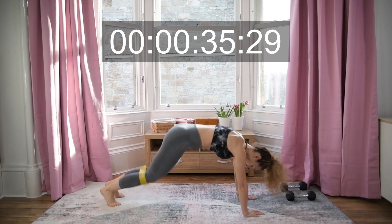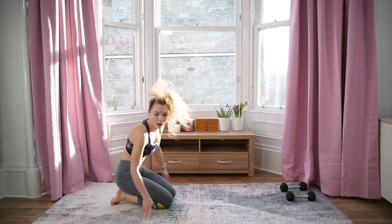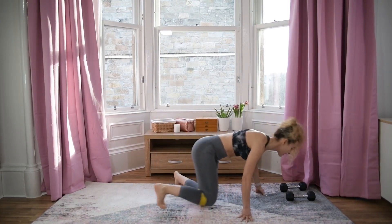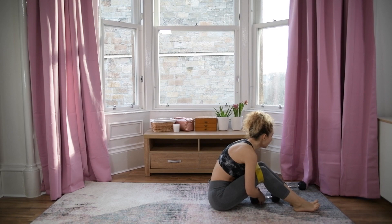Five more seconds — and drop! Awesome! Next one is chest press in bridge. The band stays here — grab your dumbbells.